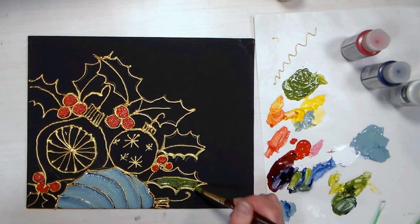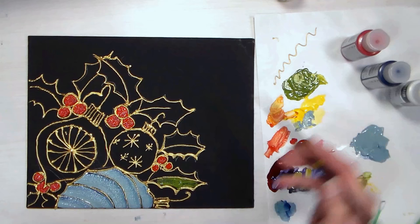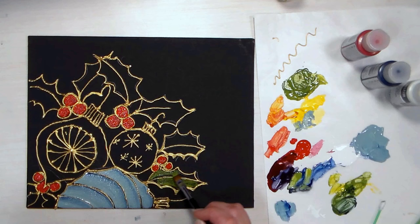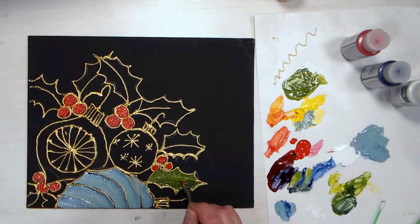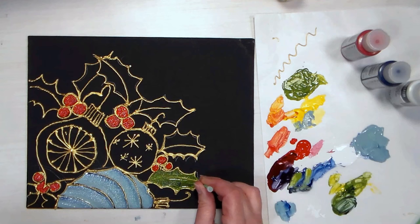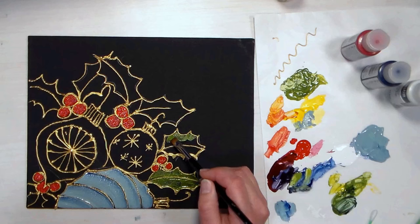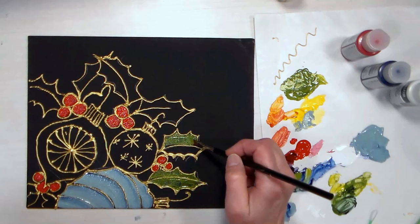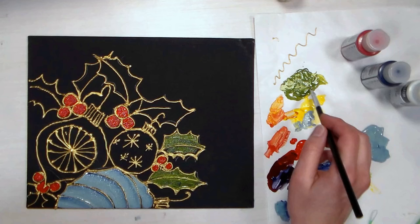I'm going to switch to the flat brush because round brushes, especially if a color is not very opaque, can make it even streakier. With a flat brush you can often lay down a nicer solid color. I'm finding this is really transparent. I'm doing this with the paints that came in the box, but I probably would switch to a more opaque acrylic that was already green, because it would fill in easier and not be so streaky. This is definitely gonna need two coats, so fill this in and when it's dry put another coat on all these leaves.